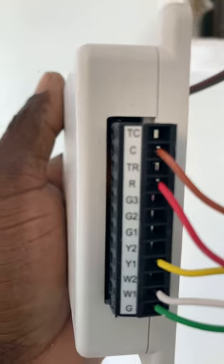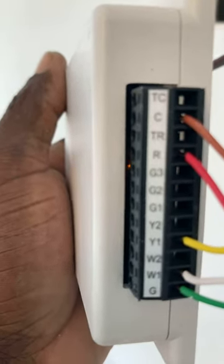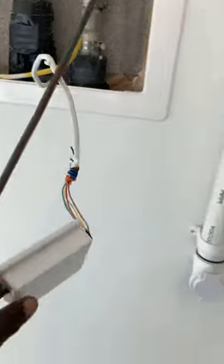Then you come back down here and hook up your thermostat wire. There's another part — you've got to run the transformer. The transformer will go on TC and TR. TC is for the common side and TR is for the 24-volt side. And that's a 24-volt transformer you want to hook up to that system.